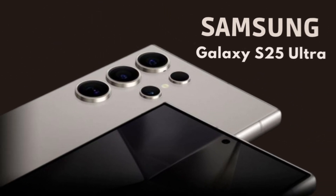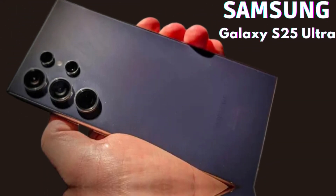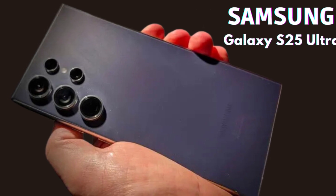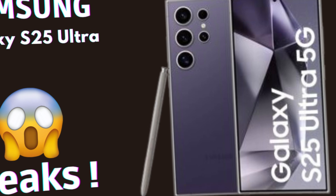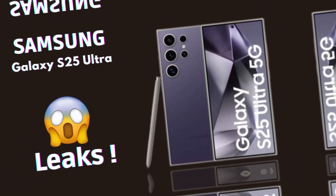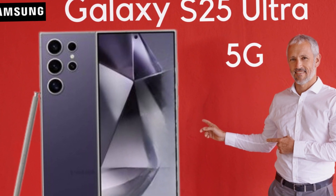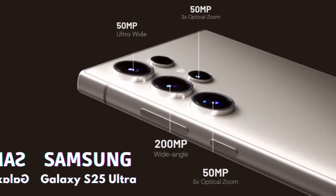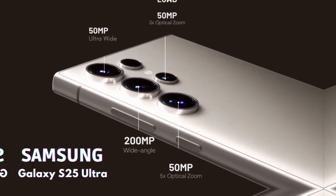The Galaxy S25 Ultra is expected to incorporate a range of standard connectivity features, including Wi-Fi 7, Bluetooth 5.4, and Ultra Wideband (UWB) technology. These advancements enhance the overall user experience by providing faster data transfer speeds, improved connectivity, and seamless device interaction. With Wi-Fi 7, users can expect reduced latency and better performance in crowded areas, while Bluetooth 5.4 enhances device pairing and connection stability.